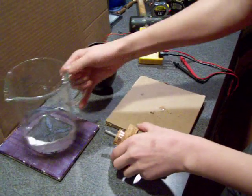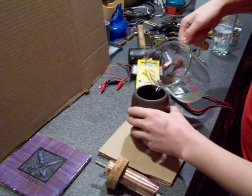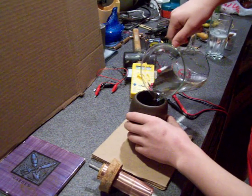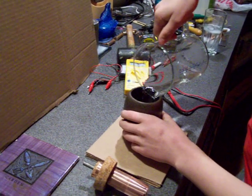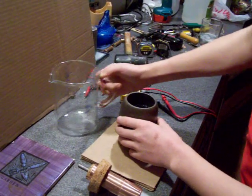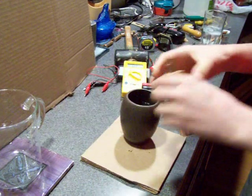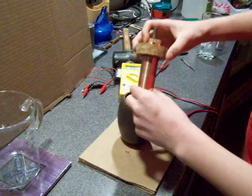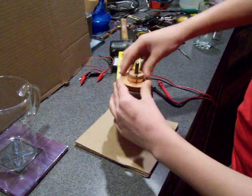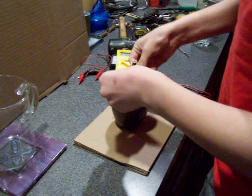Then pour your electrolyte solution into your case about three quarters of the way full, or 10 ounces. Now put your copper, cork, and iron rod into the case tightly.